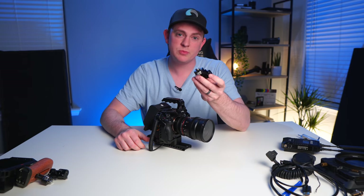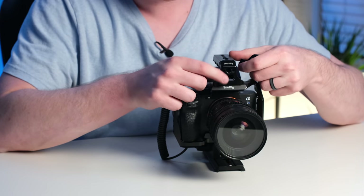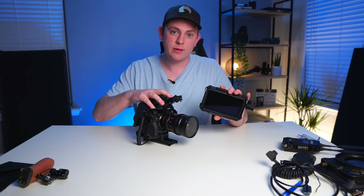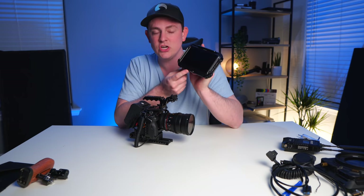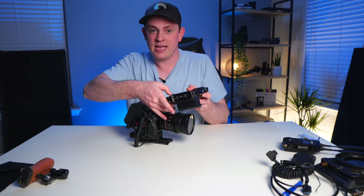We're going to add this monitor mount from SmallRig that has an Aerie locating pin on it. Right on the front of our top handle there are Aerie locating pins, so I'll go ahead and just hand screw this into place. Now we can add a monitor — I'm specifically using the Atomos Ninja V because with it and the a7S III combined you can get ProRes RAW, which is awesome. We'll get into that in a whole other video, but today I'm using it with a little SSD on the back, a Sony NPF battery, and a cage from 8SIN.